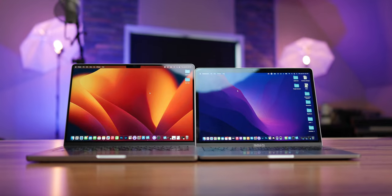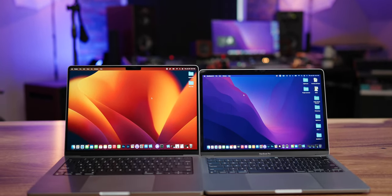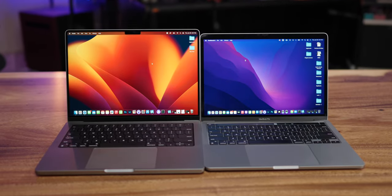Hey everyone, thanks for stopping by for another video. Today we're going to be comparing the original M1 MacBook Pro to the new 14-inch M1 Max MacBook Pro.